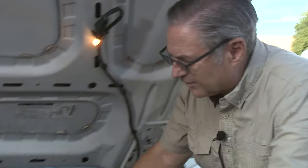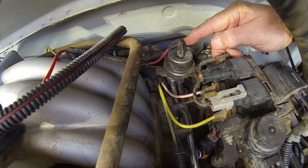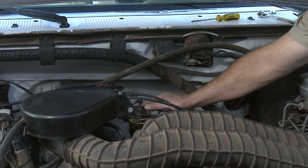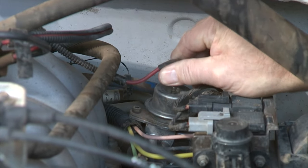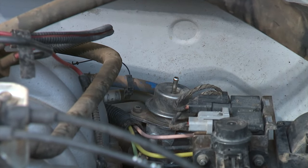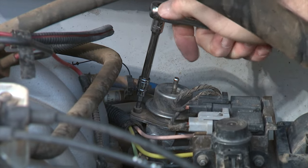Replacing the fuel regulator is a fairly simple repair that almost anyone with any mechanical capability can handle. The fuel regulator sits on the driver side of the engine. It has a vacuum hose on top and two 4mm Allen wrench bolts on the sides to hold it in place. First, remove the vacuum hose — it takes a little wiggle to get it off. Then use the 4mm Allen wrench to remove the two bolts securing it.